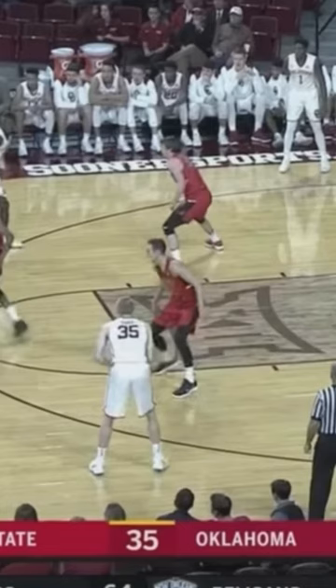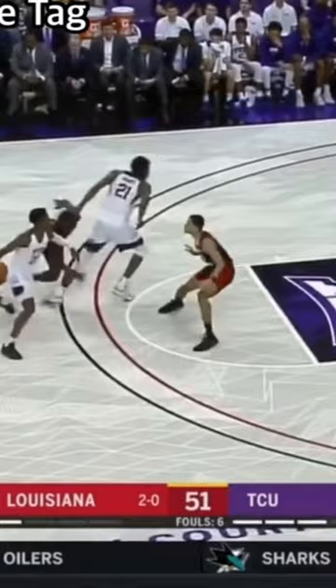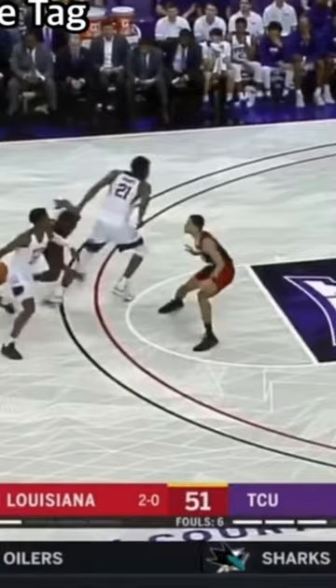Trae Young comes off the screen and draws two people. He pauses to read the tag man. Does the tag man choose to guard the roller or stay with the shake? Here's an example of both so you know exactly what to do.